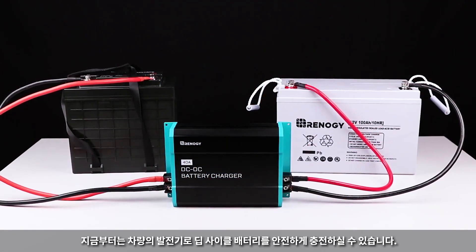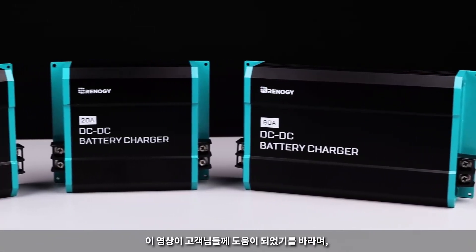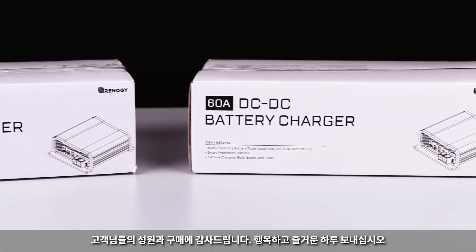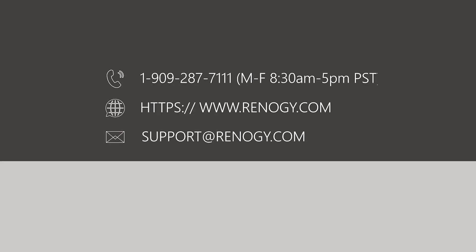Now you can charge your deep cycle battery from the vehicle's alternator safely. We hope this video has helped you familiarize yourself with Renogy's DC-DC charger. For any other questions regarding the unit, please give our support team a call. You can find our contact information below. Thank you for your purchase and have a wonderful day.